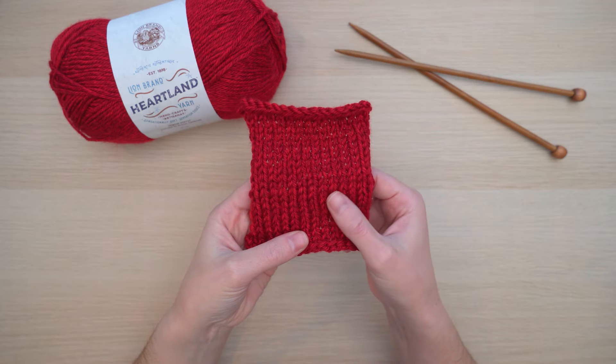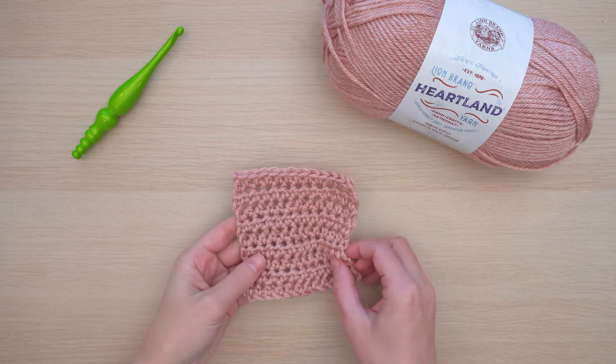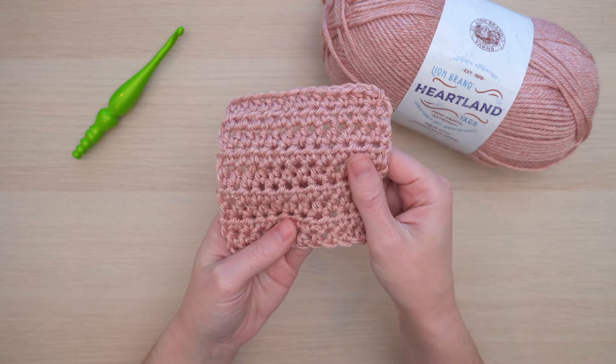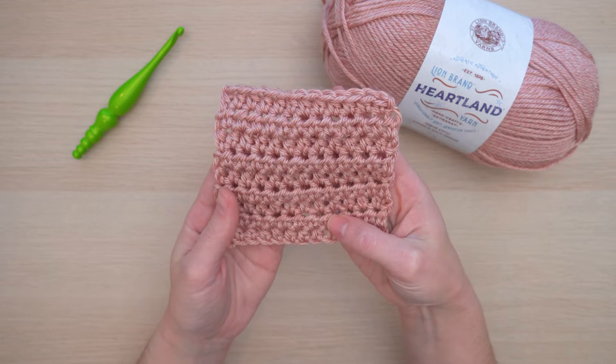I knit in stockinette stitch on the recommended needle size and I crocheted in half double crochet on the recommended hook. I love how well the stitches show up, especially the crochet — it looks so neat. The heathered look really makes these pieces look so classic.